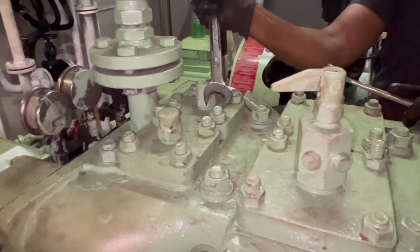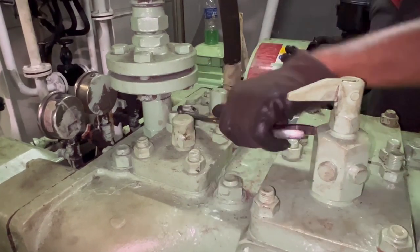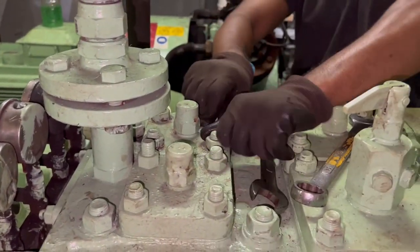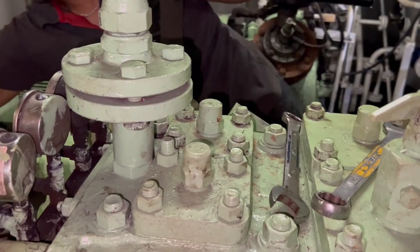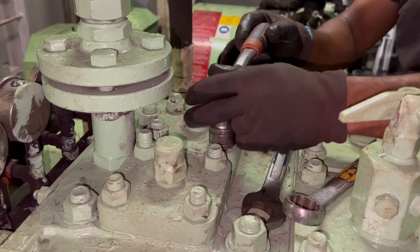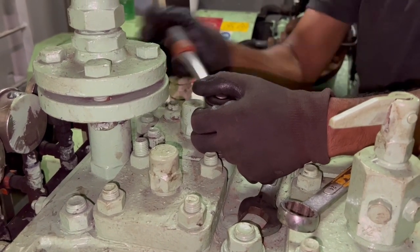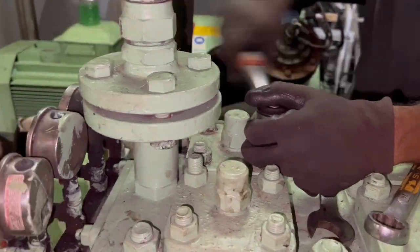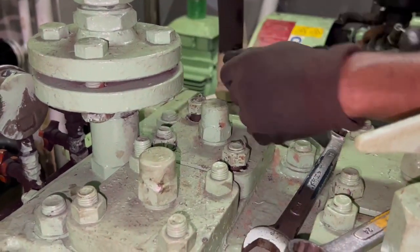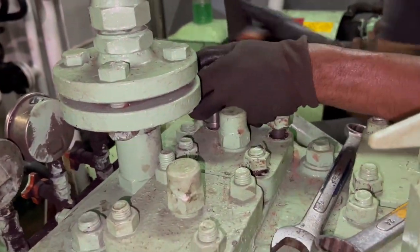So now I am opening the high pressure suction valve. Before doing any maintenance on the main air compressor, always follow safety precautions. You have to always isolate the power for the particular compressor, stop it, close the outlet valve, hang a 'Do Not Start' tag on the compressor, and put the compressor in manual mode.